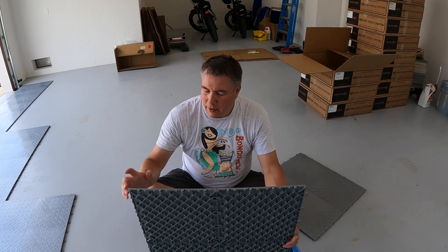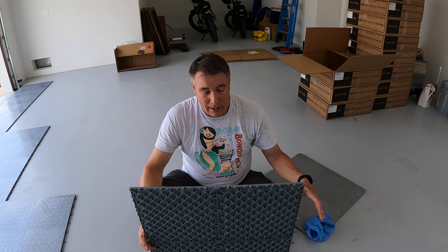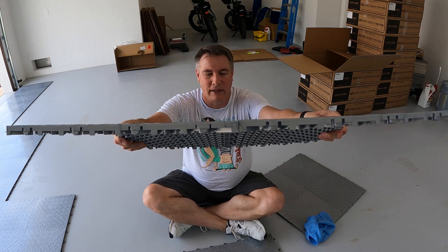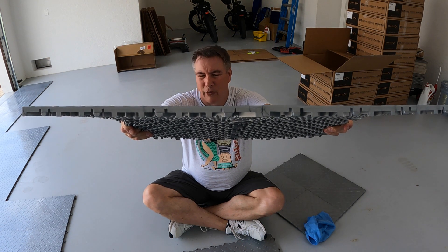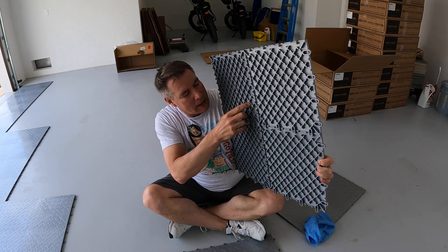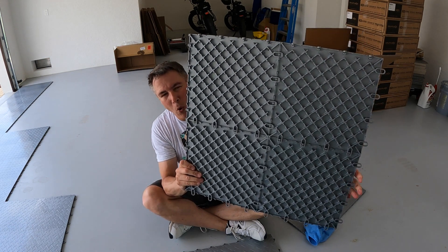Let's talk about these tiles. If you look at the tile, you can see the edge — it's probably all together a quarter of an inch, maybe three eighths of an inch thick. It's got a channel underneath in each of these squares so that water can run through and won't get trapped and cause mold.